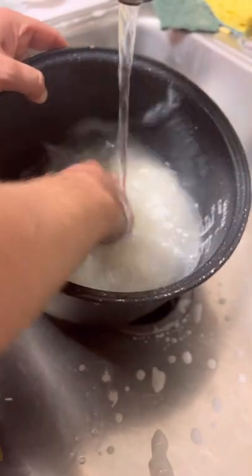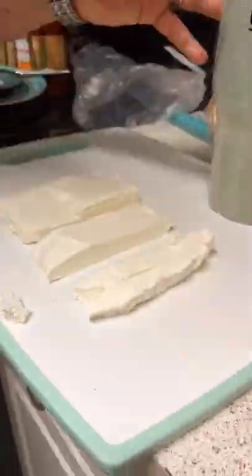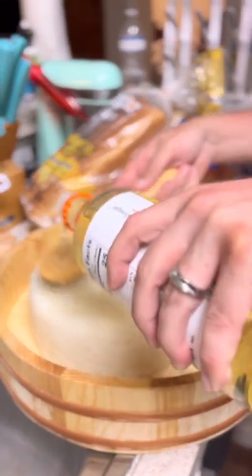Now, the first thing we're going to do here is rinse our rice — get all that extra starch off. Cut your scallion in thin pieces and soak. Cut your cream cheese. Broil salmon for 15 minutes. Fan about six ounces of rice vinegar over your rice.